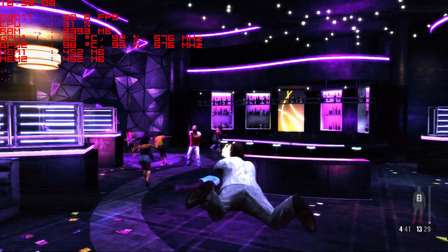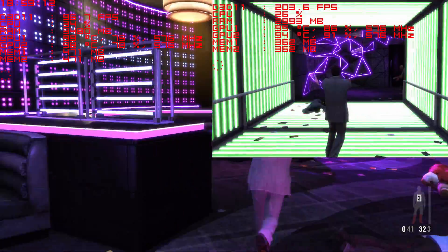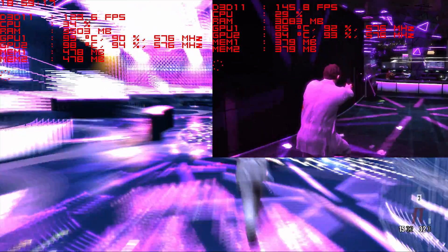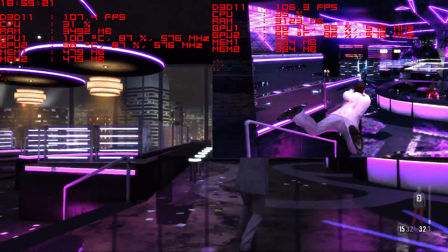Bioshock Infinite crashed for some reason and I couldn't make it work. So I brought Max Payne to the table — bullets flying everywhere with a proportionate number of good frames per second as well. So we have another success under the 295's belt.